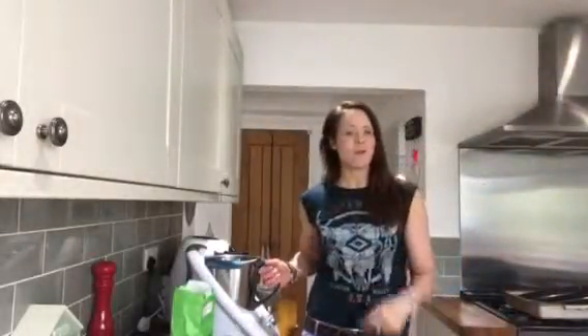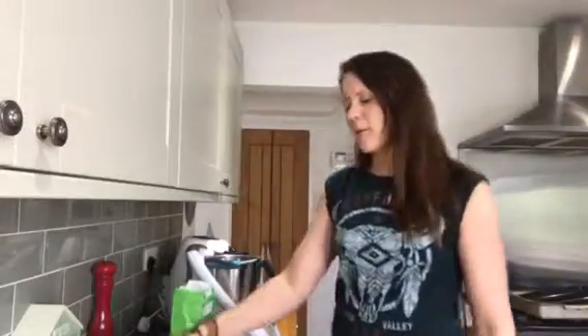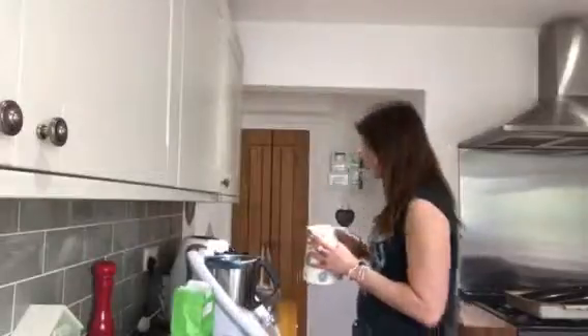Hi guys, I'm going to make some pizza dough in the Thermomix this afternoon. The kids have got a couple of friends coming to tea, so it'll be nice to have some fresh homemade pizza. I hope it's going to be super quick and super easy.